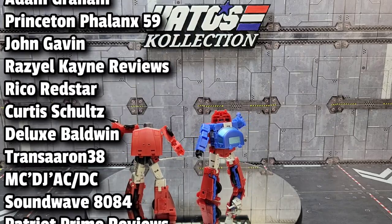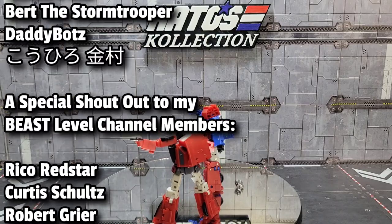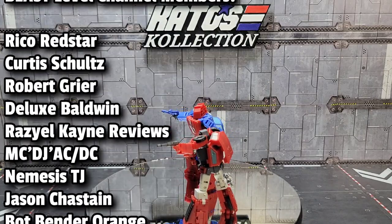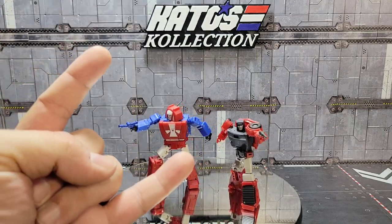Guys, thanks so much for hanging out with me — I really do appreciate it. If you made it this far and haven't subscribed already, hit that subscribe button, smash that like button, share this out there with your friends. Till next time, this is Kato signing out. See you around like a donut.